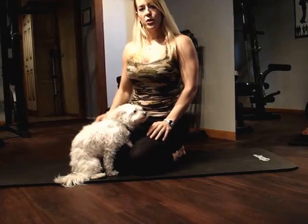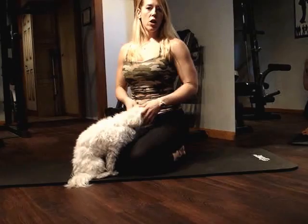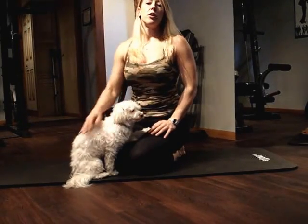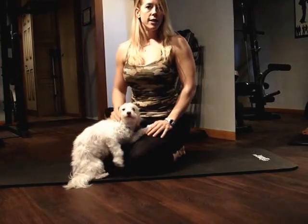Hi, I'm Kim Norman, Certified Personal Trainer and glute exercise instructor. I had a request to share a couple of my favorite glute exercises. So I'm going to share with you three different moves you can do right on the floor, no equipment necessary.